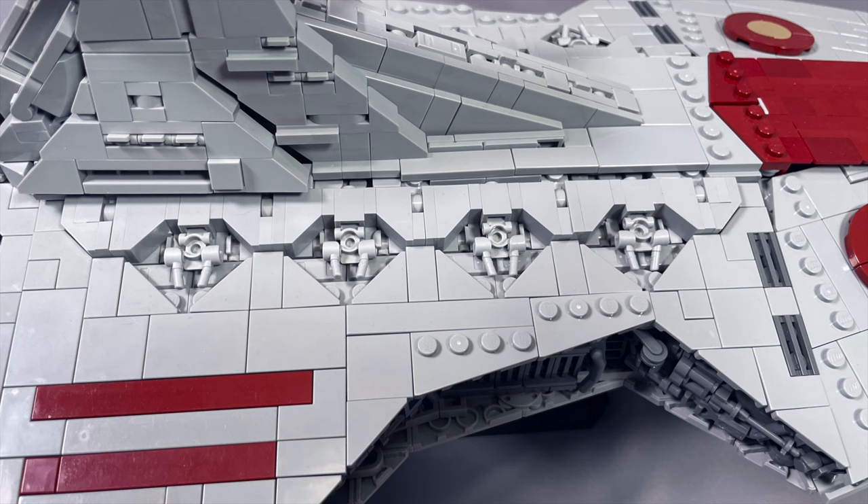The turbolaser emplacements on the other side of the command tower are shaped extremely well, and I really like how these look. It's also a really neat but somewhat finicky part of the build, but the results are totally worth it. Basically this entire section is a sub-assembly and it drops in very nicely.